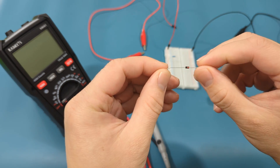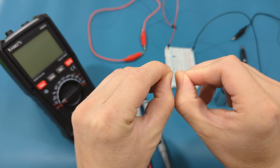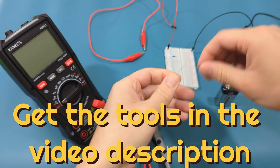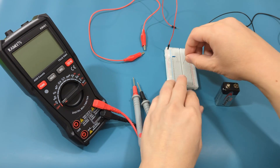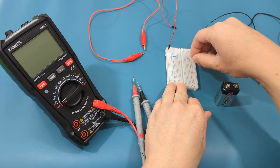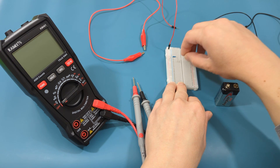Gently bend the wire ends of the zener diode so you can connect them to the breadboard. Now connect one end of the zener diode to the same row as the resistor, and connect the other end of the zener diode to the same column as the black jumper wire.